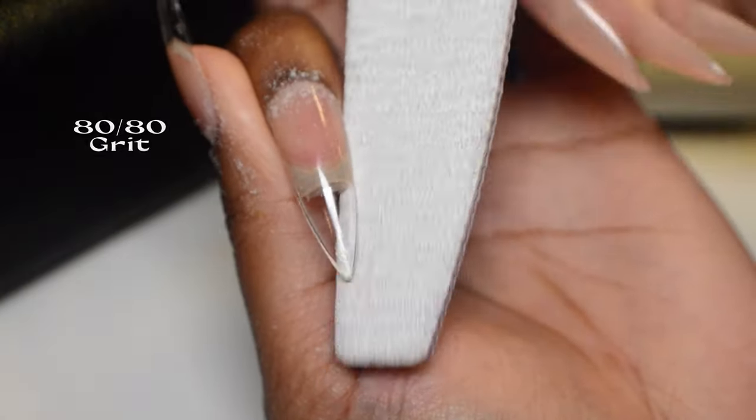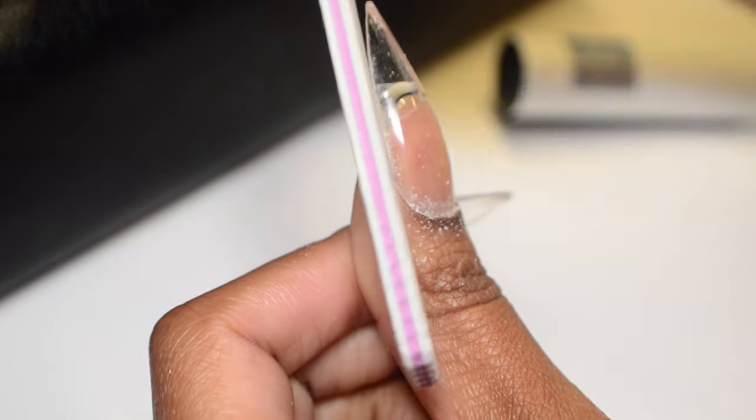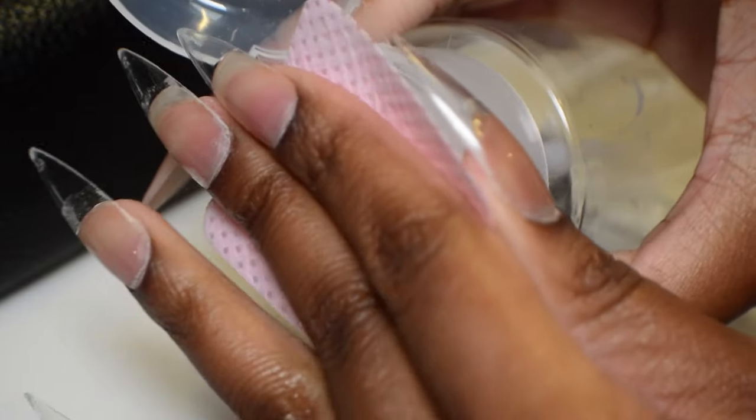I'm going to do some shaping and filing — just going around the edges to crisp up the shape a little bit, and then removing that little piece that always sits on top of extensions.